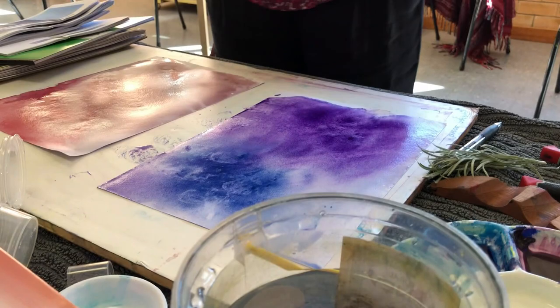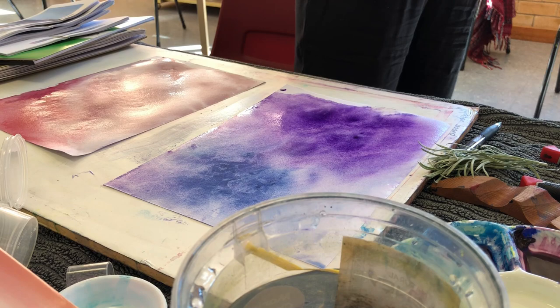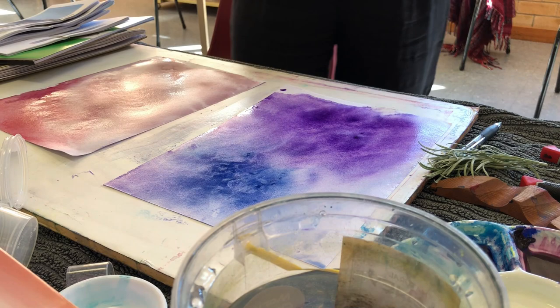I'm just going to let that one dry. This one, however, has quite a dark patch there, so I might just remove a bit because it might be a touch too dark. These are backgrounds because we're doing landscapes — thank you for asking that question.